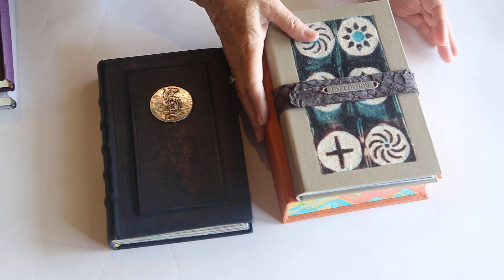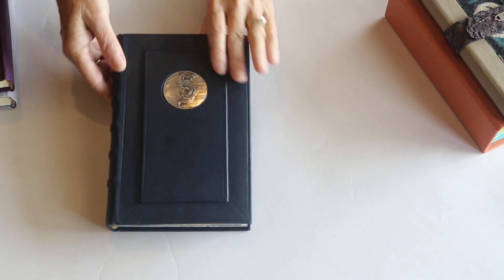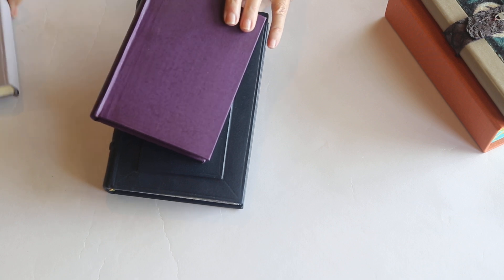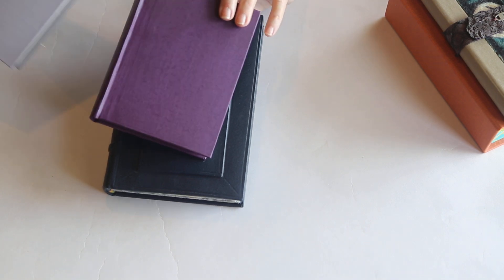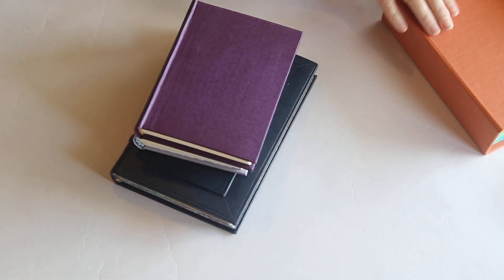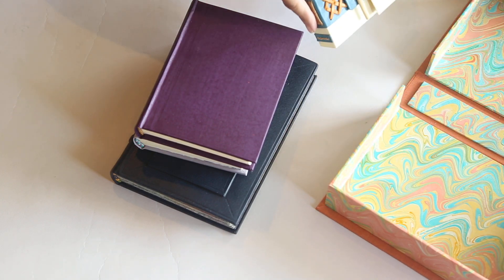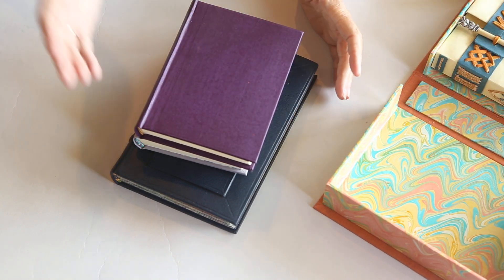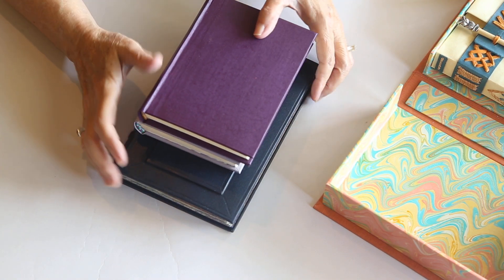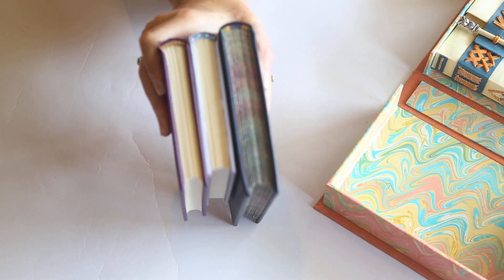There was a fourth end band called an Islamic end band and I just didn't perfect that well enough to really share it with you. So in my end band journey there have been the primary end band, which is what I use in my limp vellum bindings — it's structural and you tie down into every signature — and I've shown that before.